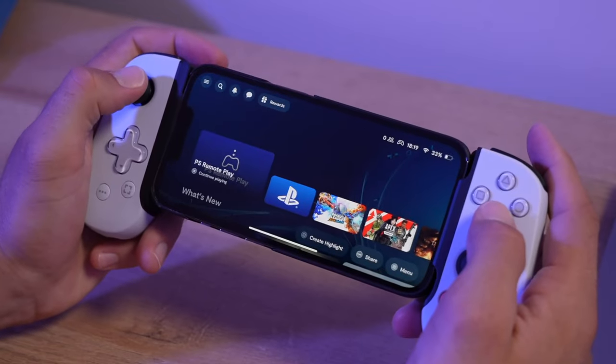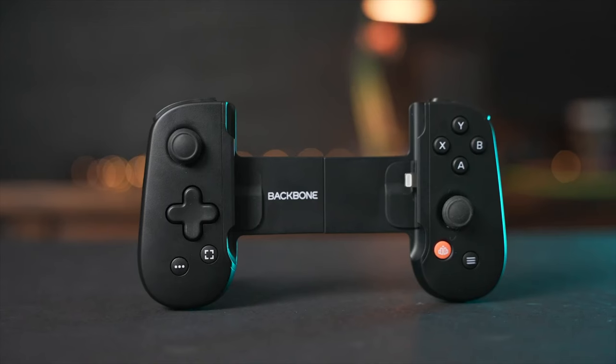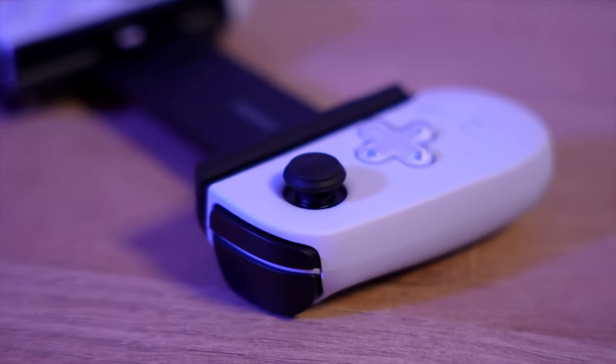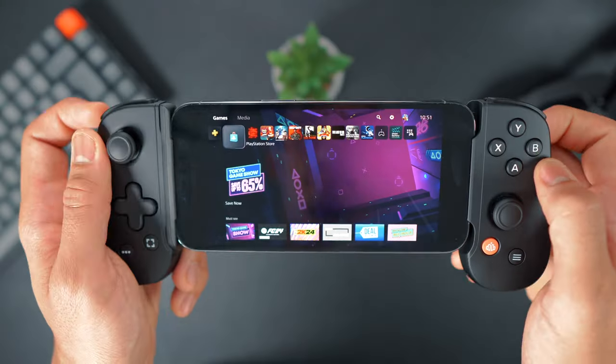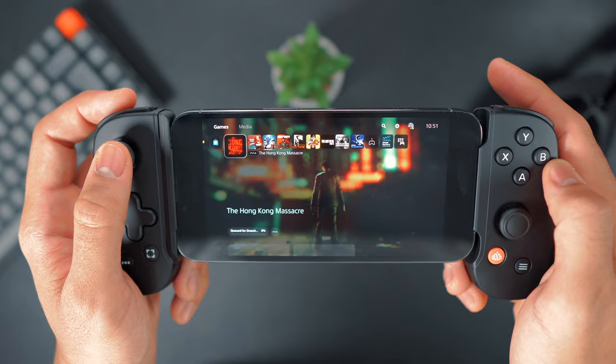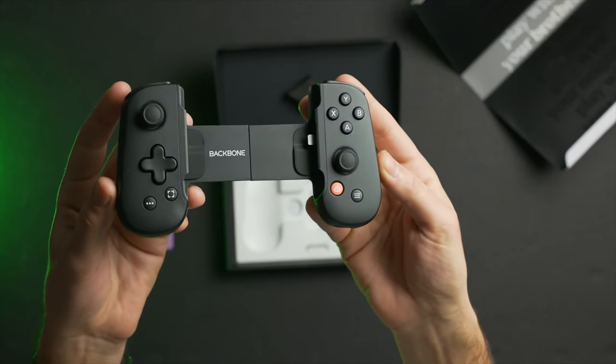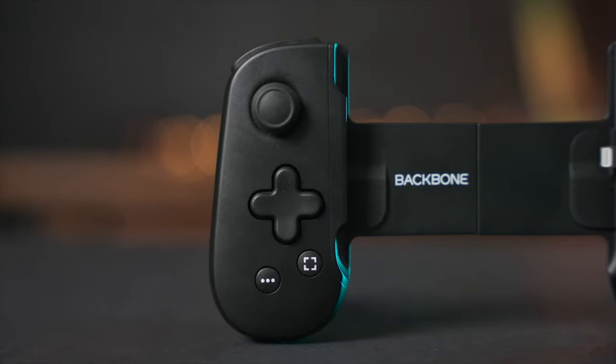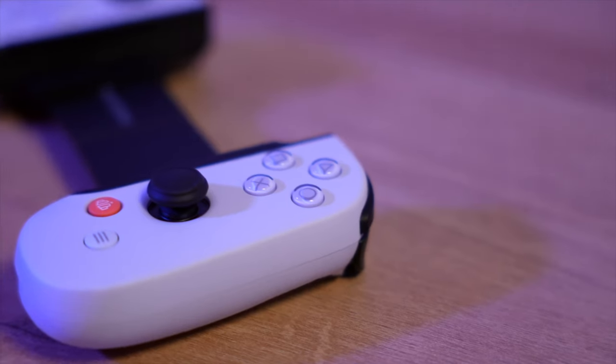I just wanted to start by highlighting the difference between the PlayStation and Xbox Backbone One. The only difference is color and button layout. Both versions can run PlayStation Remote Play and Xbox Cloud Gaming. The Xbox version comes in black and the PlayStation in white, and whichever you opt for will have the designated button layout for that console.